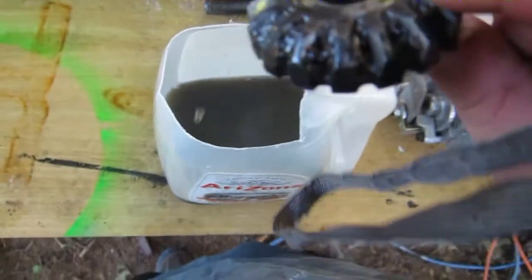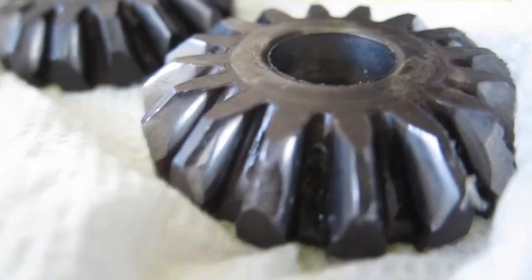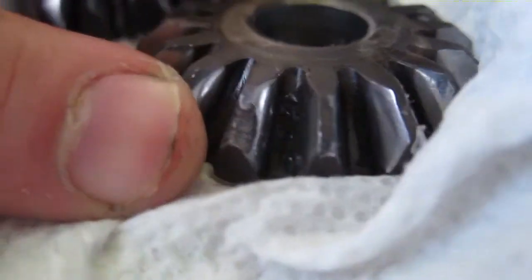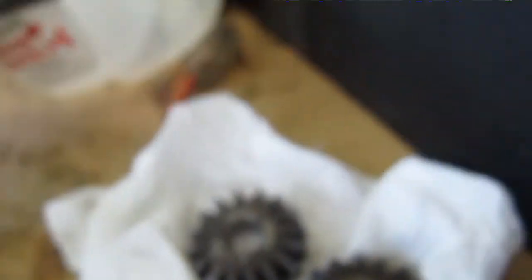They're getting much better — not quite there yet. I wish I had a toothbrush I could use. Now them are some clean-ish gears. There's a little bit of grease between each tooth, but there's not really any dirt in there, so that'll work good enough.